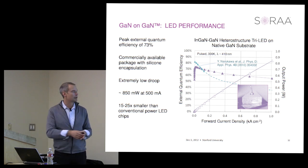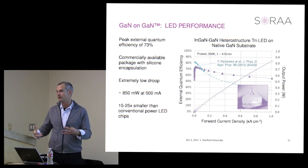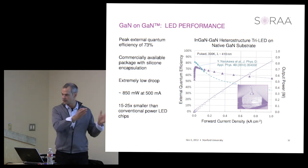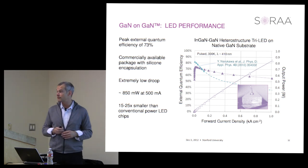This is what we believe will really drive cost reduction. Each lot going through the fab based on this technology has 15 to 25 times more light in it. Another way to think about it: one lot of this technology is equivalent to 20 lots of material in a conventional fab.